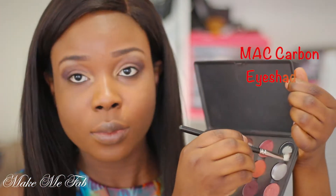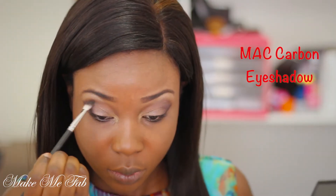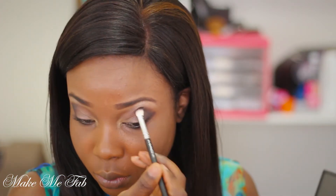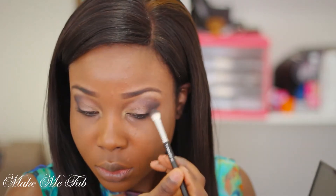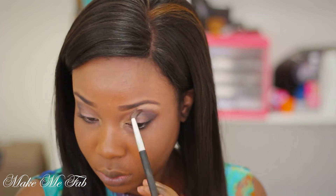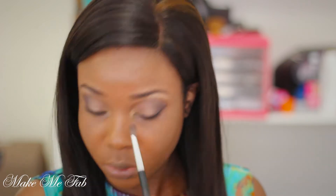I'm a little bit not satisfied with how dark Black Plum is, so I'm taking a matte black eyeshadow and applying it on the area where I applied Black Plum to make it darker. Now I'm taking a blending brush and blending everything out to make sure there are no harsh lines.